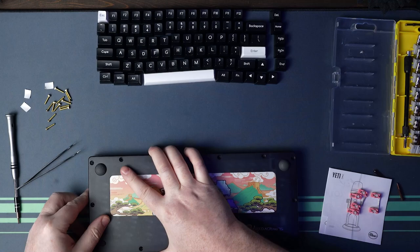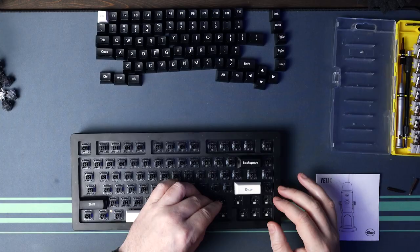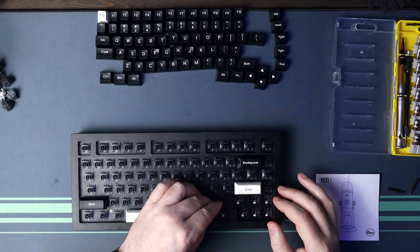Now we're onto the final typing test. To recap this final configuration: we're back to the polycarbonate plate, we have the case foam installed, we're running a full set of full-size gaskets, the spacebar stabilizer is holy-modded and lubed, and the rest of the stabilizers are lubed only. Let's see how it sounds.